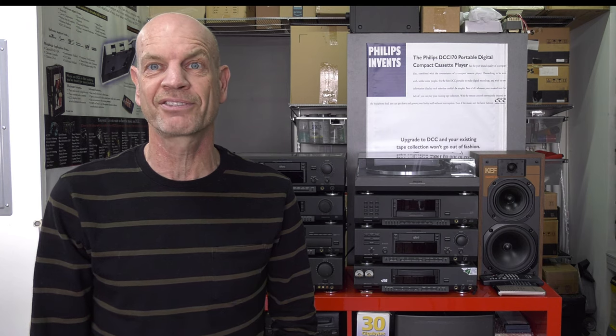The second generation Philips machines, the DCC 380 and DCC 300, are actually very similar. The difference is that the DCC 300 has an infrared sensor so you can use a remote control, and the DCC 380 does not.